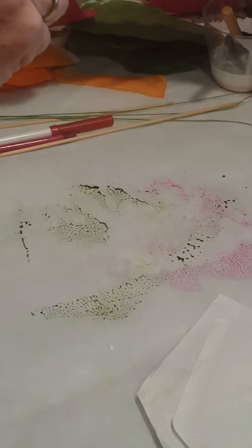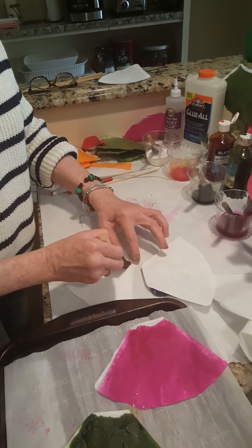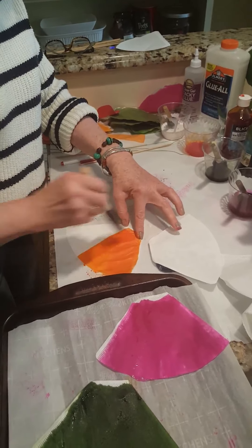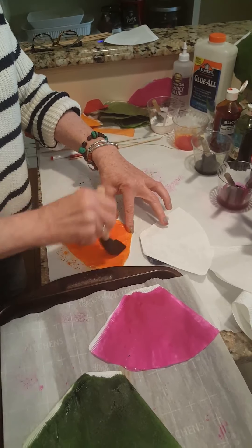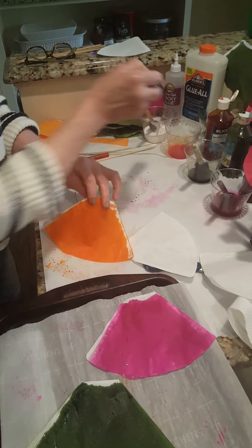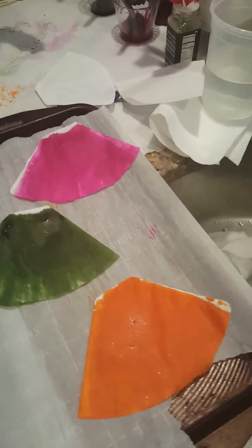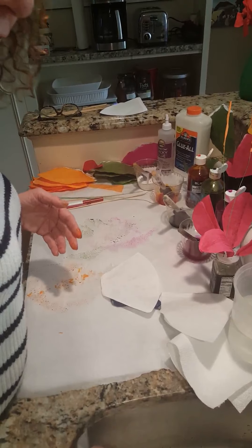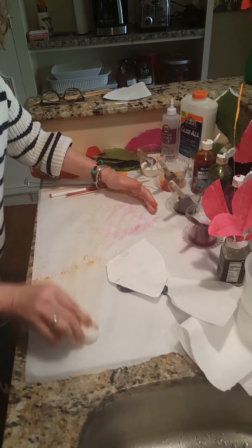I lay them on parchment paper on a baking sheet — parchment paper makes it really easy — and now I'm going to do the orange. As I mentioned, you can do these hibiscus in so many different colors. Here I've done them in orange with a fuchsia center and fuchsia with an orange center, but they come in yellows and pale pinks too. Hibiscus are beautiful. Now that my colors are painted on the coffee filters, I'm going to set them aside to dry.